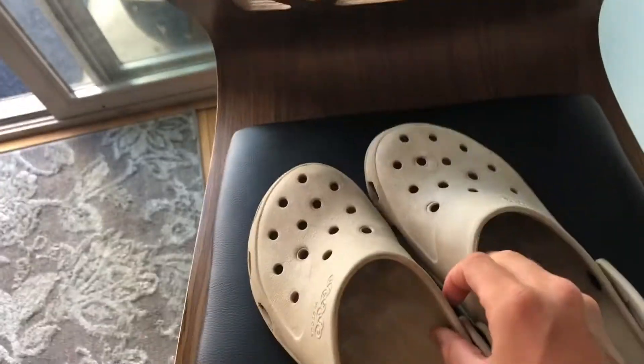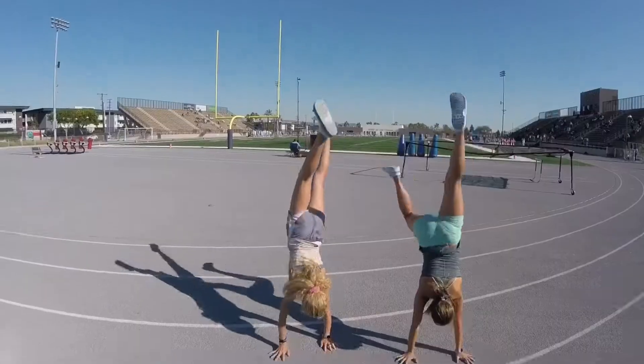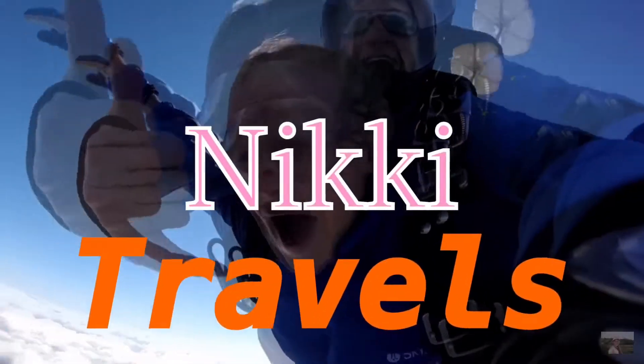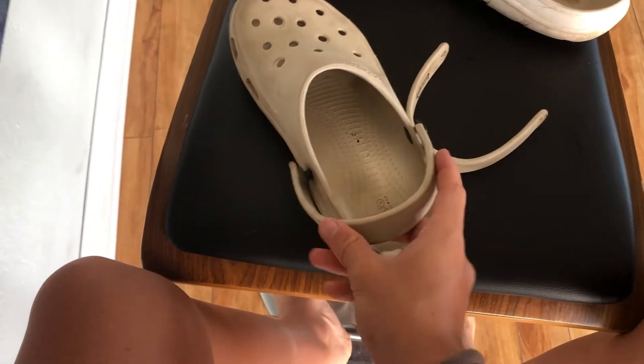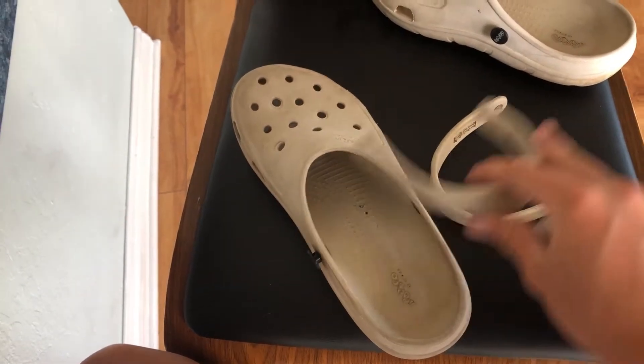Today, I will be hydro dipping these gross colored crocs to make them like rainbow. I cleaned them off kind of good — not really, but whatever. And I did not know that crocs could do this, but I took off the straps right here so that way I don't have to get them in the way.